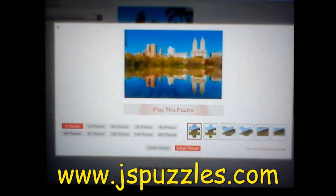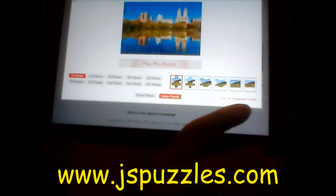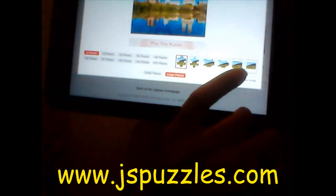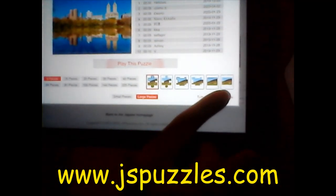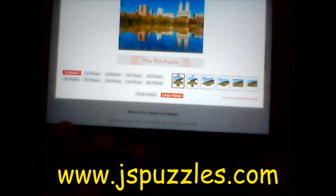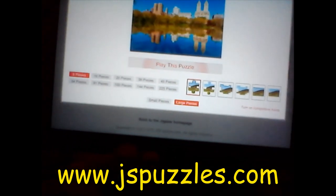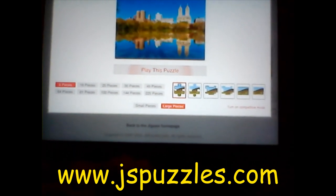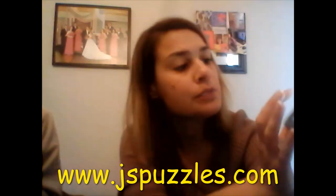Now you have a few options. There's a thing on the bottom talking about competitive mode — you don't really want it on competitive mode. If you see it with a list of names next to it, you can just click to turn it off and it's just you enjoying the puzzle yourself. If you're really good at puzzles you can have many different pieces, but if you're just learning how to do puzzles you can break it into only nine pieces. We're going to have this broken into nine pieces.